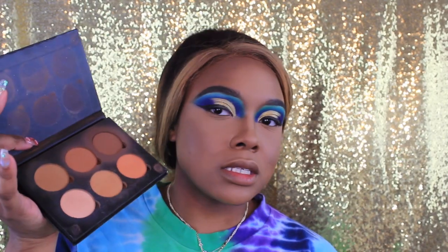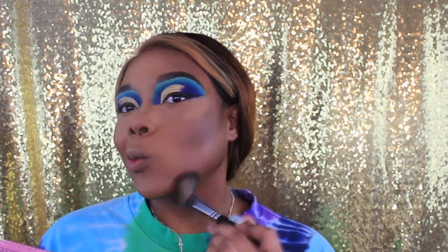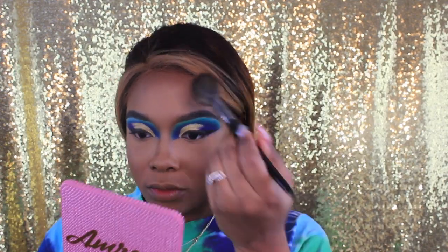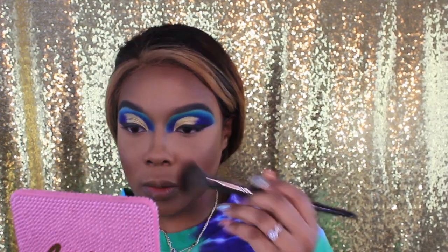I'm taking my Laura Mercier powder and starting to set all the highlighted areas of my face. The camera died in the middle of me putting on powder, but I did let that bake for a hot little minute. Then I'm taking my Anastasia contour palette, using that deep shade to start snatching this face a little more. I'm also going to take the Fenty Beauty Coco Naughty Bronzer.